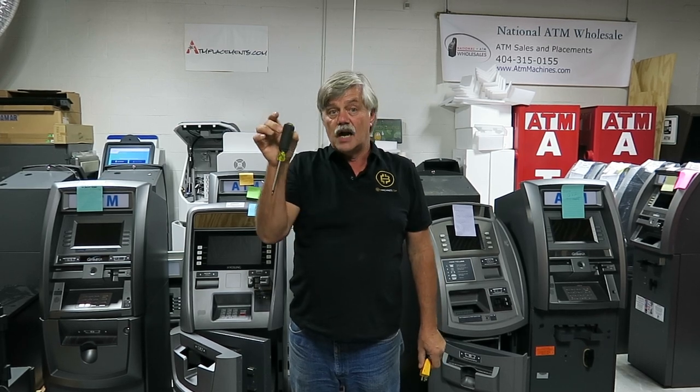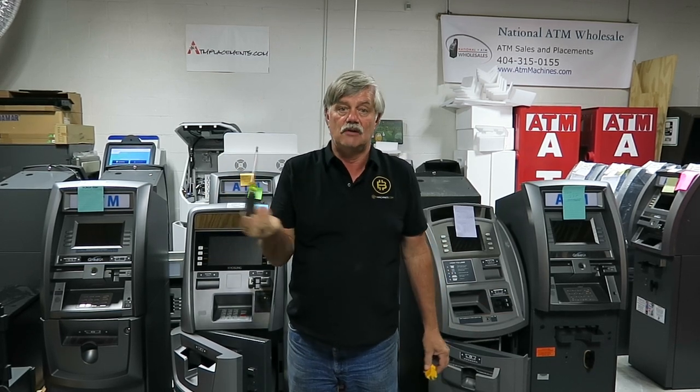They're all Phillips screws on these machines, so buy yourself a nice high-quality $20 screwdriver and it'll last you a lifetime.